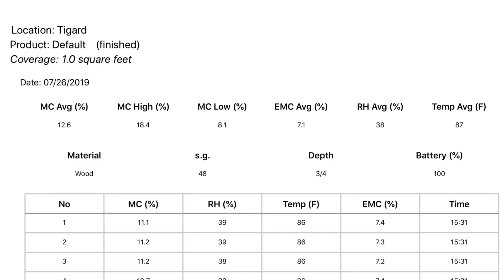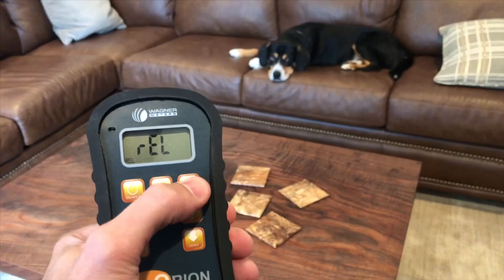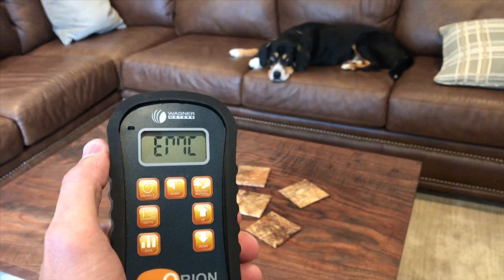One of the really cool features of the Orion moisture meter is that it doesn't just give you moisture content — it also gives you the relative humidity, temperature, and EMC (equilibrium moisture content). Relative humidity and temperature aren't critical for furniture making, but the EMC is awesome. You can go into the room where you plan to place a piece, take an air reading, and find out exactly what EMC you're targeting. Here in Oregon, that's around 9%.